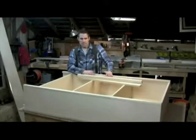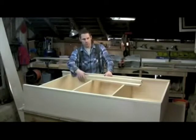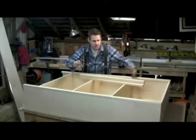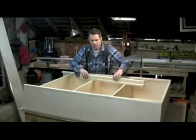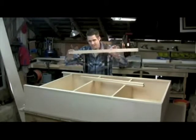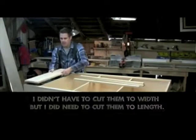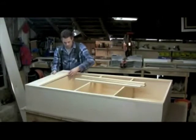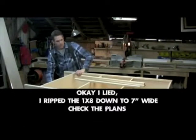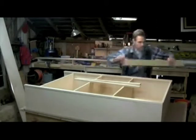Now we're on to the face frame to cover up our plywood edges - they don't look so pretty. We're using pine. These are 1x2s - I didn't have to cut these at all. This base piece right here is a 1x8, and that's simply going to screw into the face frame. What I did do was I ripped one of our 1x material down to 2¾ inches for the top.